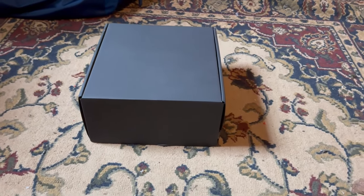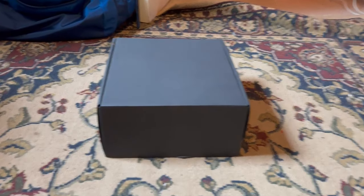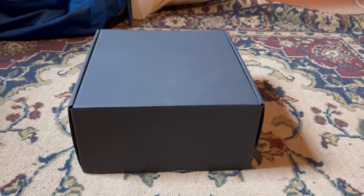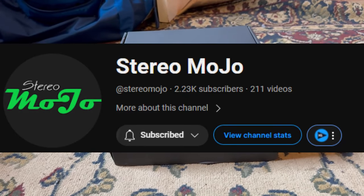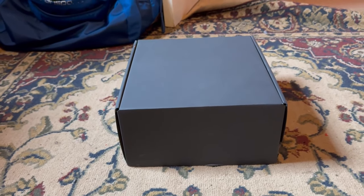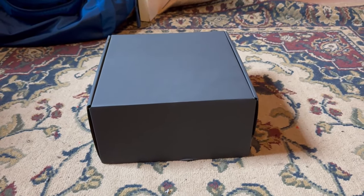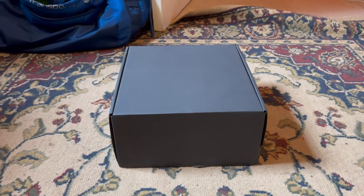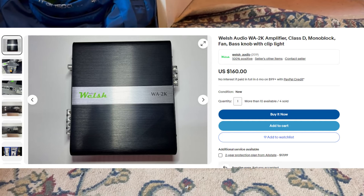Welcome back to the channel. In today's video you did see the intro — we picked up the Welsh Audio from Stereo Mojo, Joe Welsh. Big shout out to him. We each lent each other an amp so we can each do a video on it. He lent me his own WA2K Welsh Audio amplifier and we are going to be reviewing it. So let's get into it.